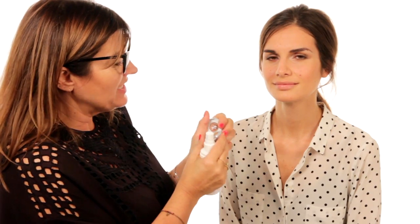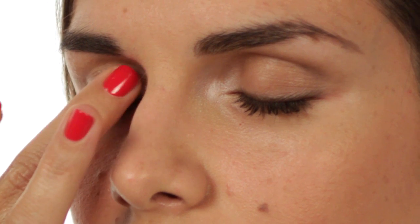I'm going to use 'Space Cowboy', which is a really gorgeous glittery color, and because I want it to look really molten I'm going to add a bit of fixing spray. Just apply it with your finger to the lid — the fixing spray gives it that real wet, molten look. I'm going to apply a little bit to the corner as well.